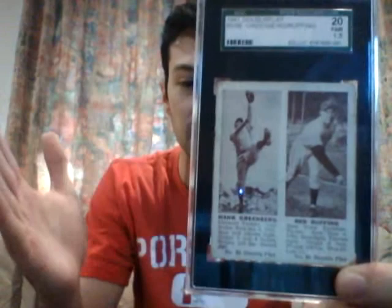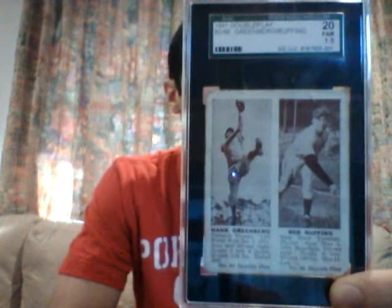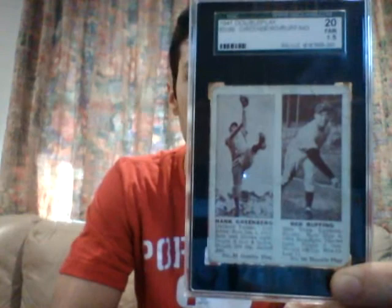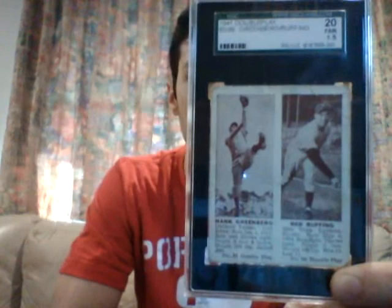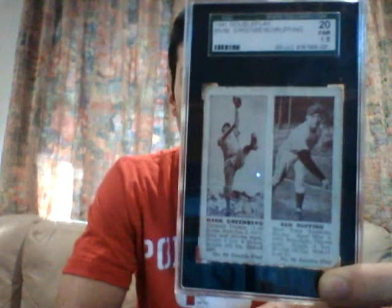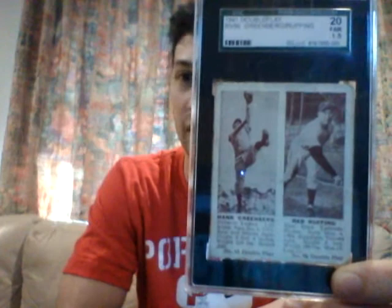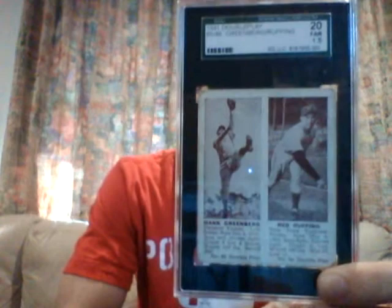They actually numbered them both — I believe this one is 85 to 86. It's not too uncommon to see them cut up, but they could be had for much less if they are cut. This is just a nice card. There's actually another one with him and a pitcher named Bobo Newsome that I'll show you later — it's horizontal and in a little nicer condition. This one commands a bit of a premium because Ruffing's on it — he's also a Hall of Famer. And this one is actually a bit scarcer; the one with Greenberg and Newsome is more common, so this one commands a bit more of a premium.